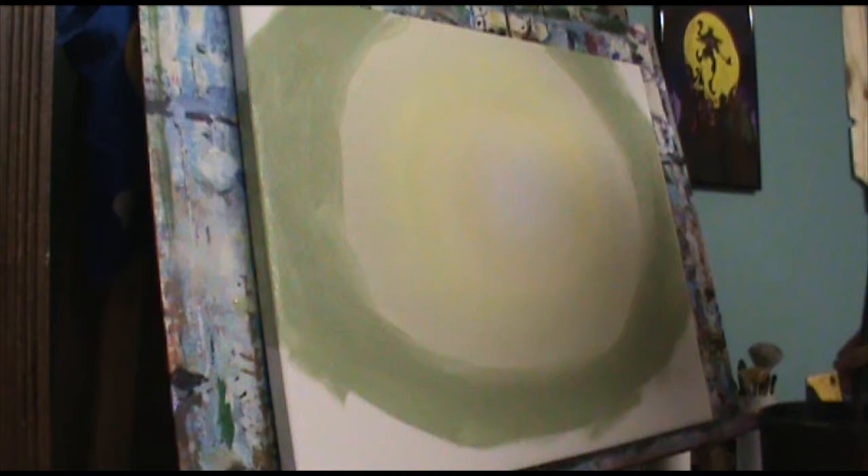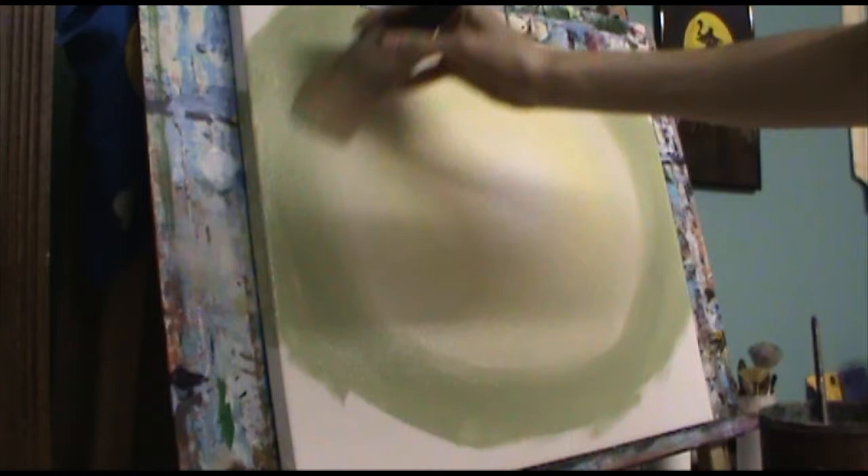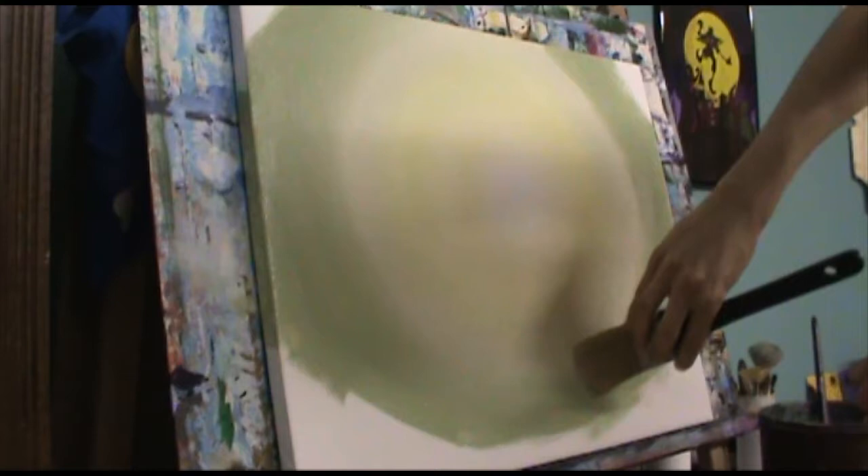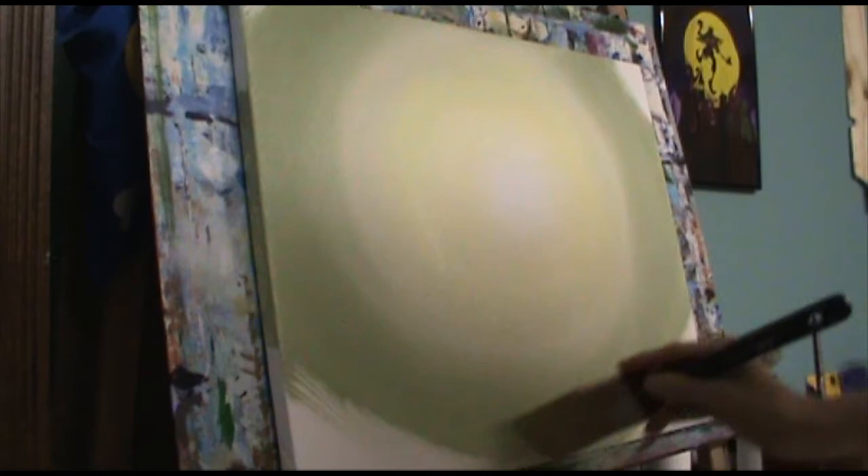Adding water where I can to keep it workable, then taking that brush again and blending it together. If you have trouble rotating your hand or keeping the brush level, you can always rotate your canvas — it makes things significantly easier. For the sake of this tutorial I kept the canvas in one direction. I'm wiping off whatever dark paint I gather before going back into the lighter section.